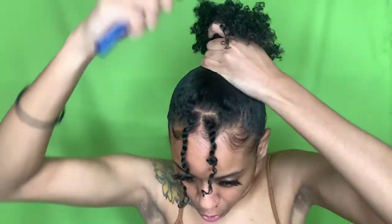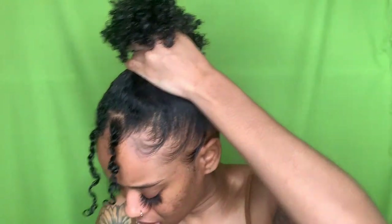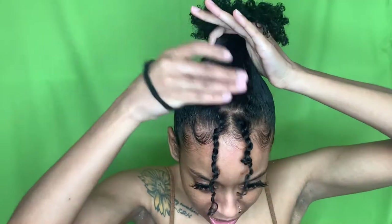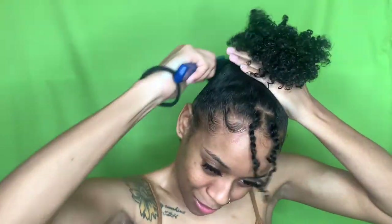Do your hair hang low, do it wobble to the floor, do you tie it under? Do your chain hang low, do it wobble to the floor, do you tie it under? Is it platinum, is it gold? Can you throw it over your shoulder? Do your chain hang low — 40 inches or something, now let it hang. I used to know every verse, actually. Used to.